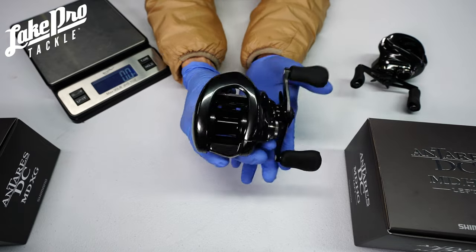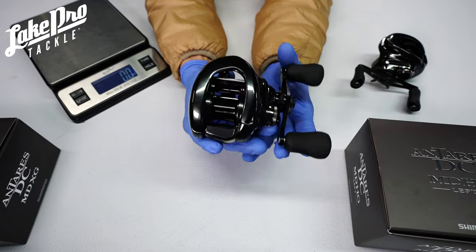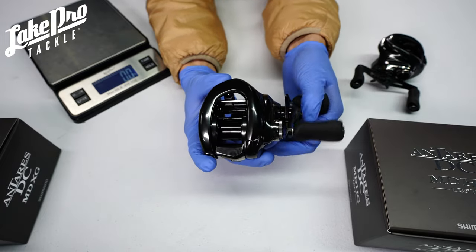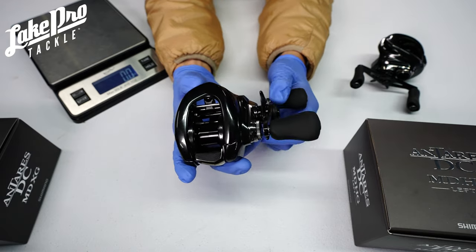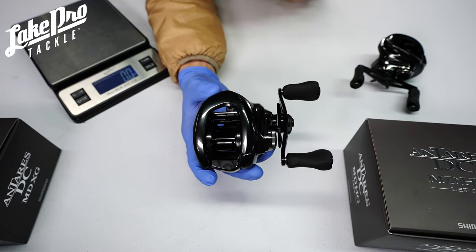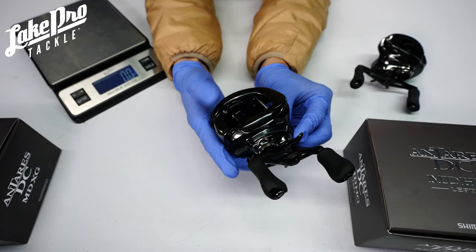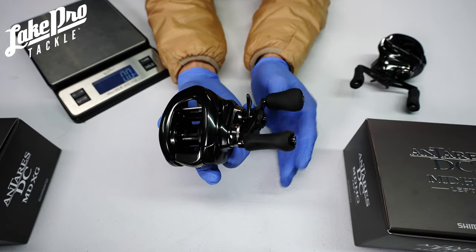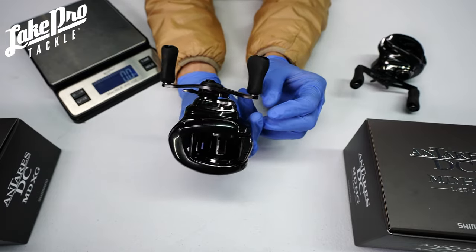I'm very excited about the stuff coming out from Shimano. We got some brand new product from them — a restock on the World Minnows, Zoomvernos, World Pops, and the Armor Joints. This is a great reel to throw that Armor Joint on. I hope you enjoyed the video; if you did, leave a like. If you order one of these Antaris, I'm going to throw in a Shimano hoodie — just shoot me an email at lakepro@pondking.com or DM us on Facebook or Instagram and let us know your hoodie size.